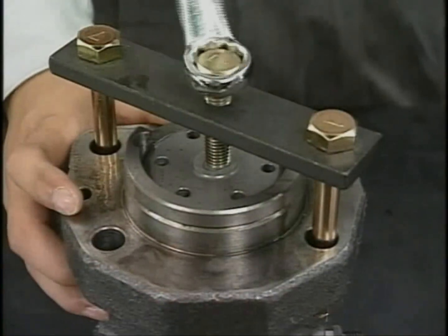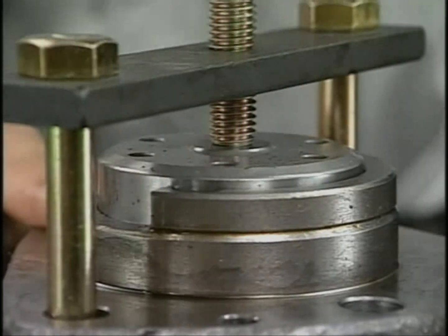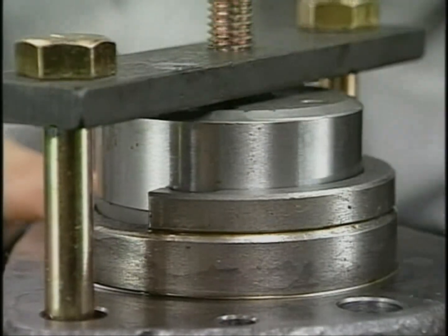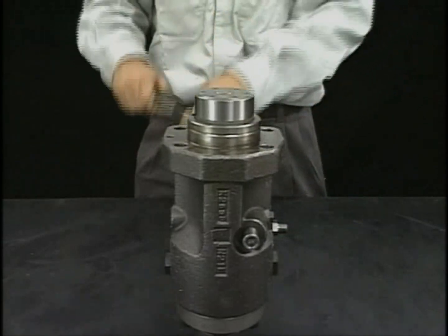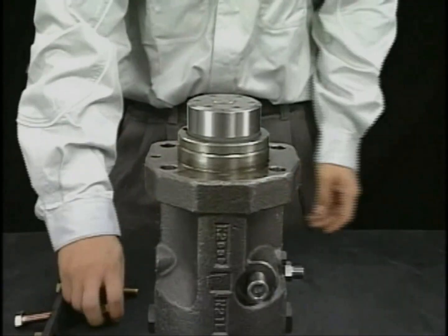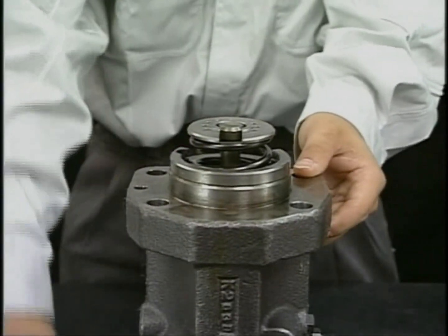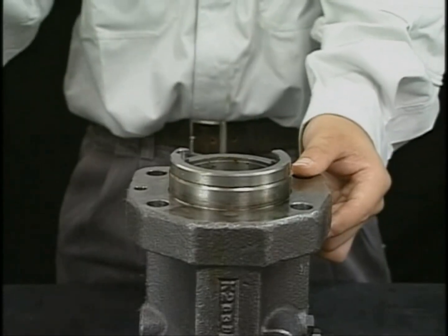Raise the plunger guide by the spring force, turning the support bolt counterclockwise. You will then be able to remove the plunger guide, spring sheet, plunger spring retainer, and pinion together after detaching the tool.